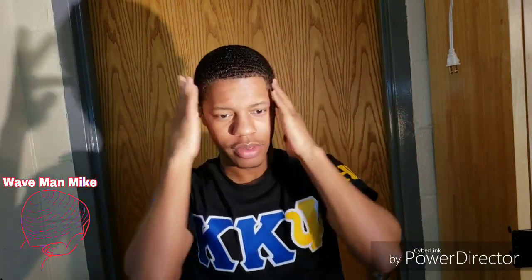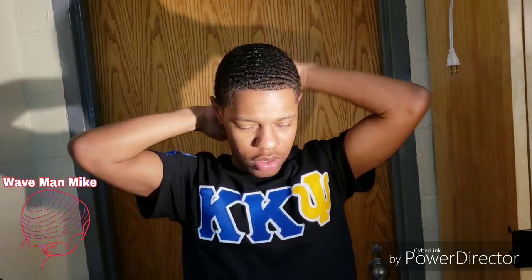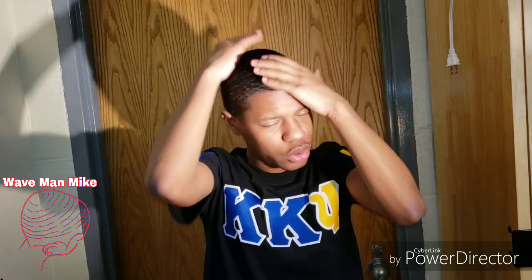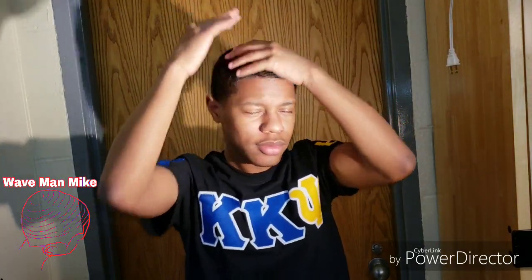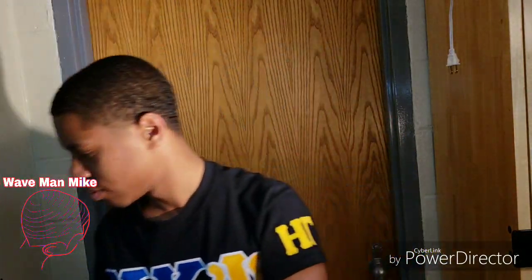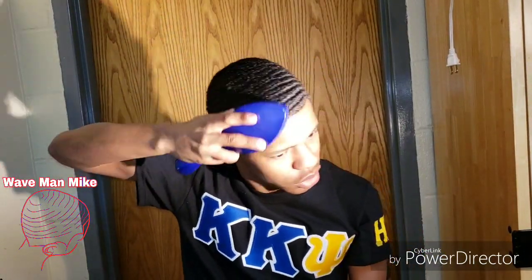I just rubbed that all on the top — I only got more to put it on the back. I rubbed it on the top by accident. Oh well, too late now. That's why I like this one: it's not greasy or anything.